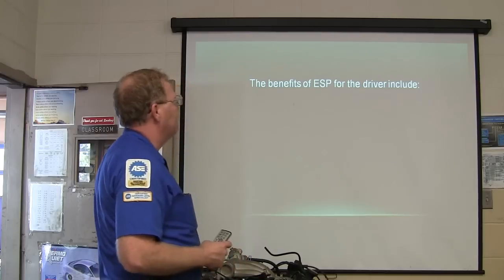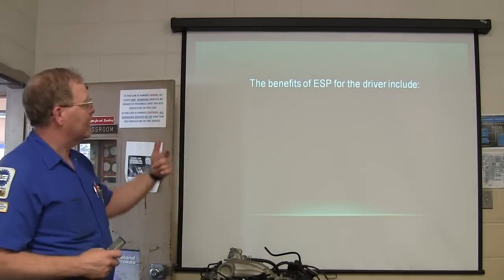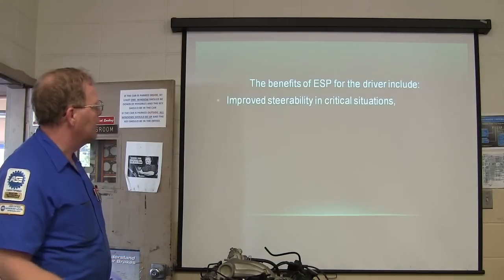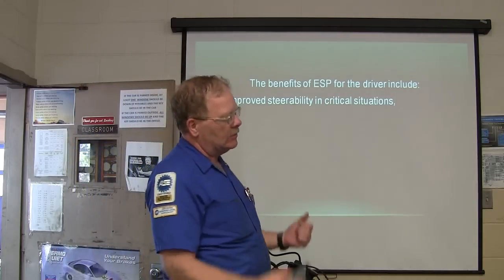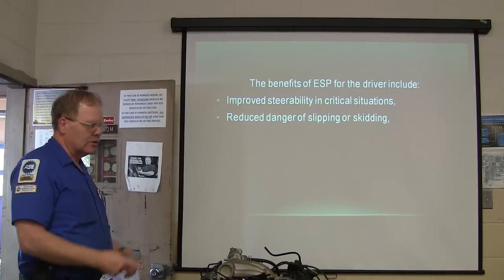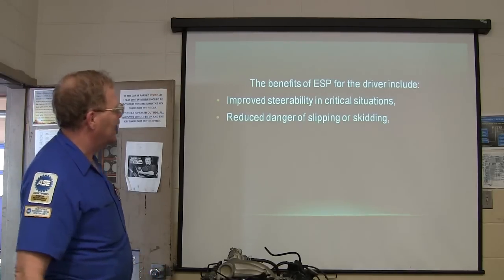Or the ride height of the vehicle — yeah, ride height is a good thing too. The benefits to the driver include improved steerability in critical situations, basically don't lose it, reduce danger of slipping or skidding. You go sliding around there.